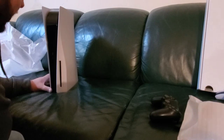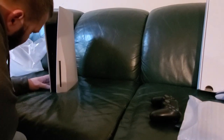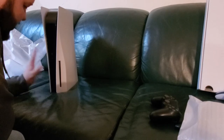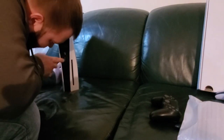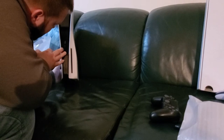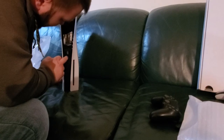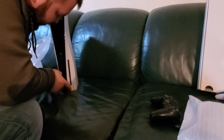Looking at the front of the console: USB port, we have the power and eject buttons here. There's a port which I believe is for some form of external storage or a hub. We have the disc drive here — obviously the diskless console would not have that.